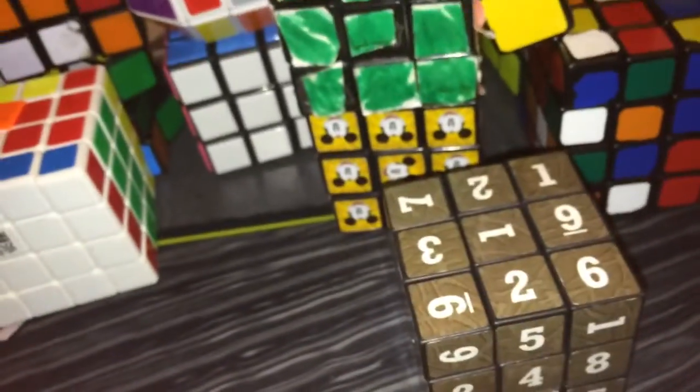For the last cube, I got this Sudoku Cube. Some cuber just gave this to me for free — he said the cube sucked and he'd shoot it in a basketball hoop. So yeah, I got this cube just for free from another cuber.